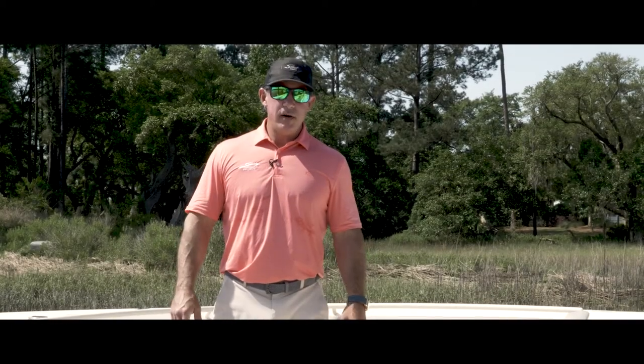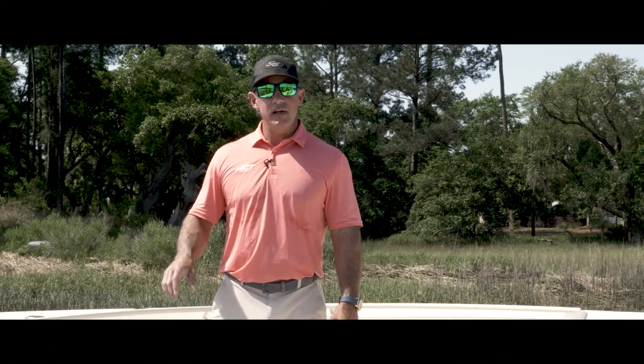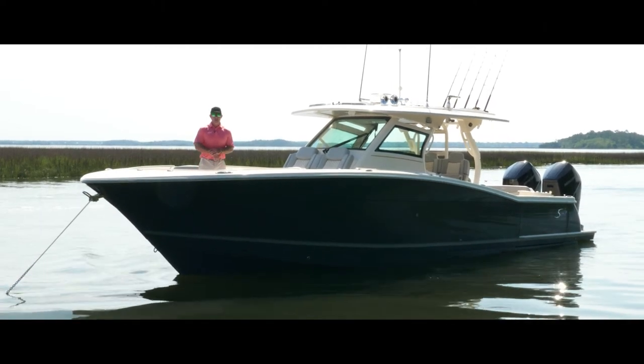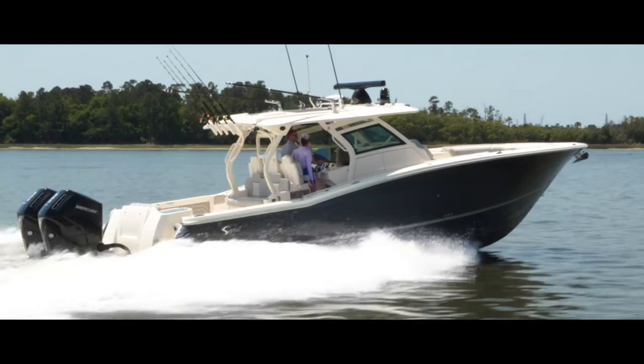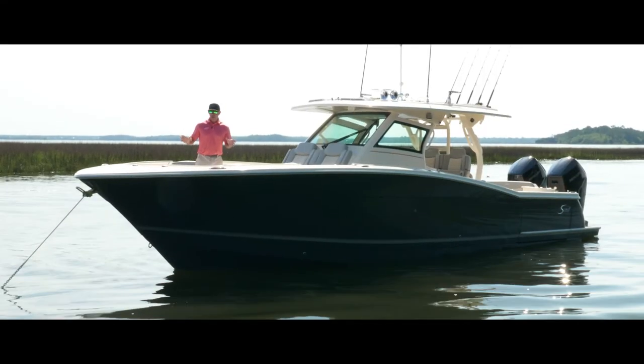Hi, I'm Alan Lang, Director of Sales and Marketing for Scout Boats. I'm standing on the bow of our all-new 400 LXF. Let me show you around. The 400 LXF is a carbon fiber, epoxy-infused hull. This model is built like nothing else out there — built like a tank, looks and runs like a Ferrari.